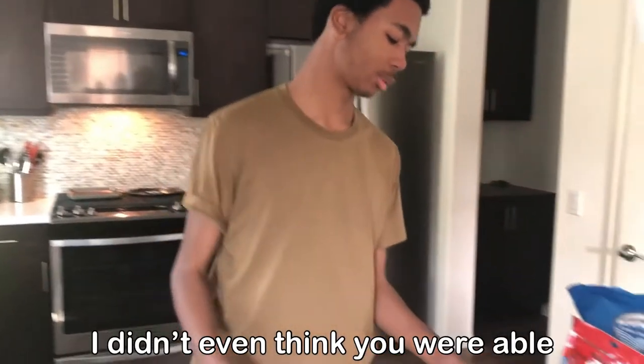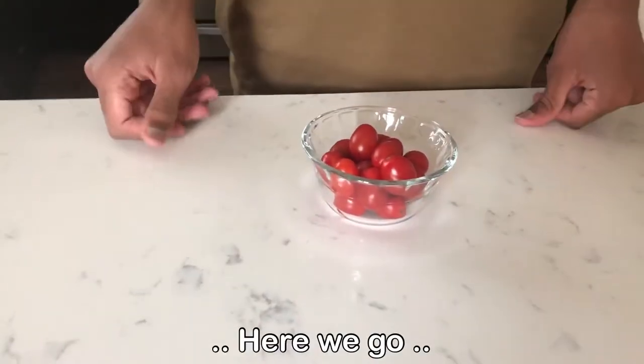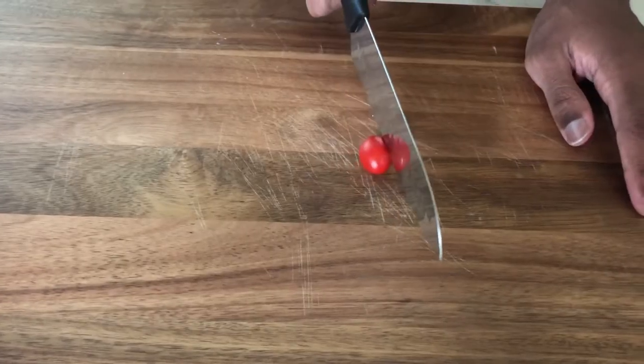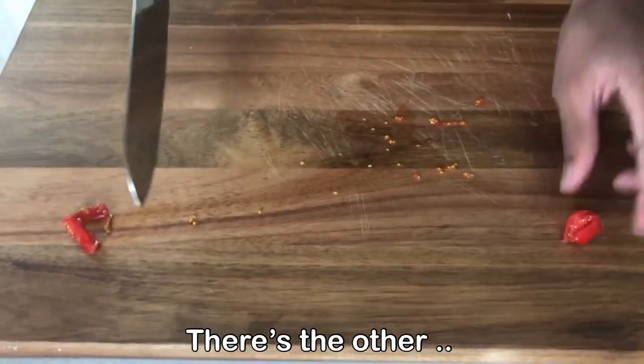I didn't even think you were able to cut these type of tomatoes in half, but here we go. There's one half, there's the other.